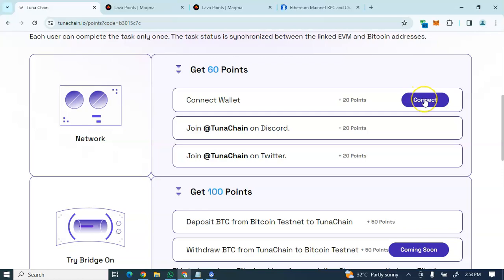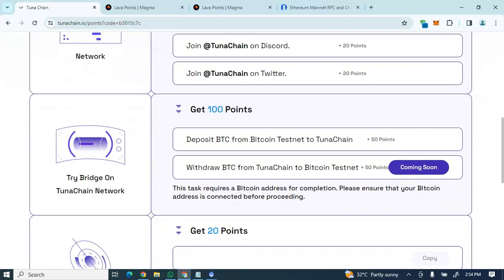Once you're done creating the UniSat wallet, come back to the TunaChain platform and connect your wallet. After connecting your UniSat wallet you'll earn 20 points. Click 'Connect Wallet', approve the signing — the transaction is free. After that, the next task button will be active — click it to connect your Discord account, then proceed to connect your Twitter account.